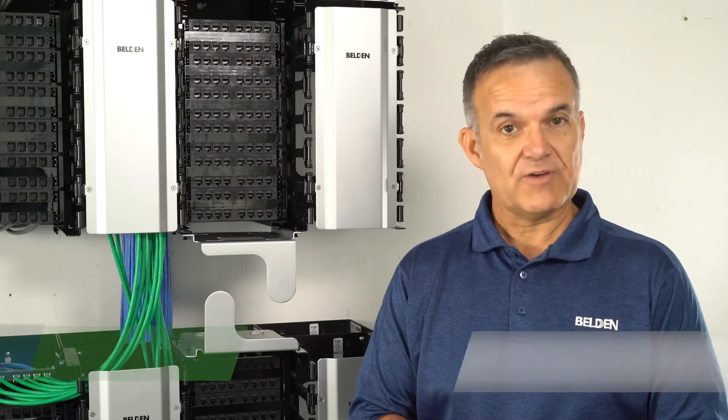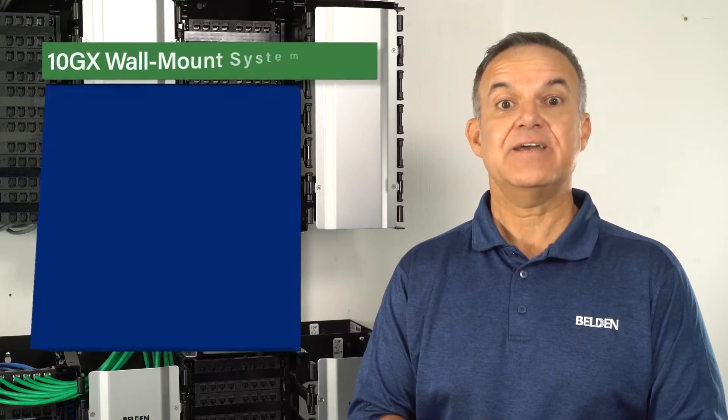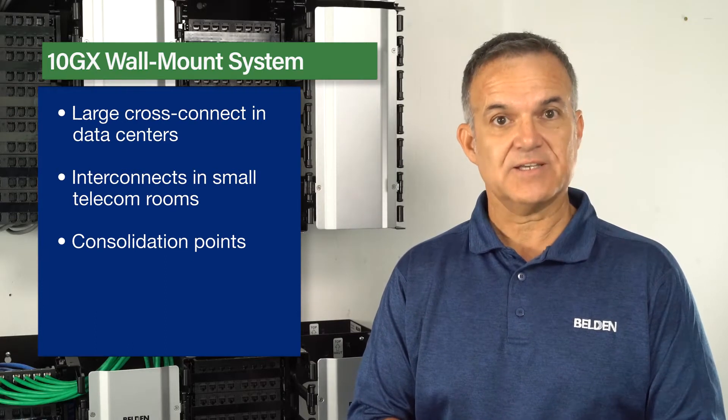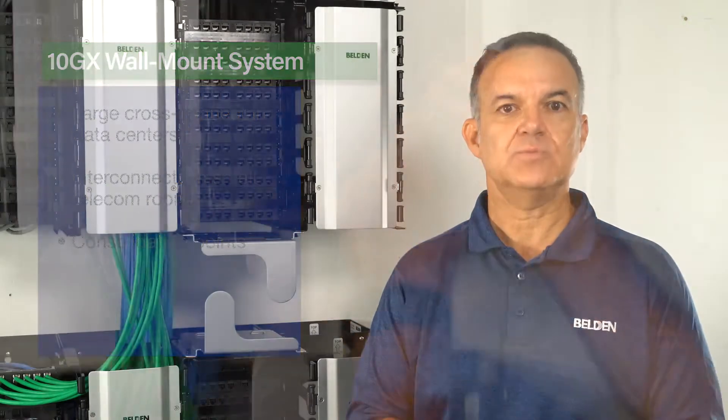Hello, my name is Benoit Chevalier, Product Manager at Belden. Today I will present the new RevConnect 10GX wall mount system — a high density and flexible wall mount system that can be used to build very large copper cross-connects in data centers or just regular interconnects in telecom rooms.